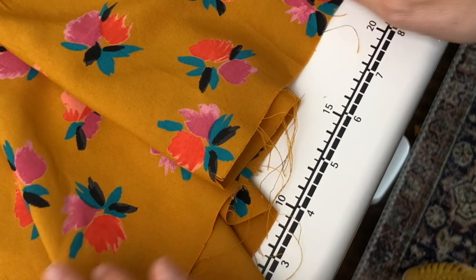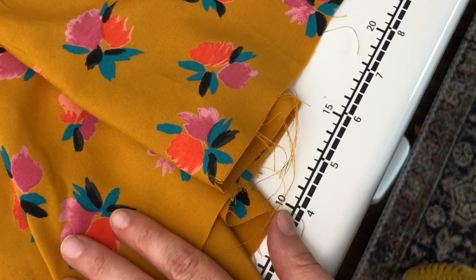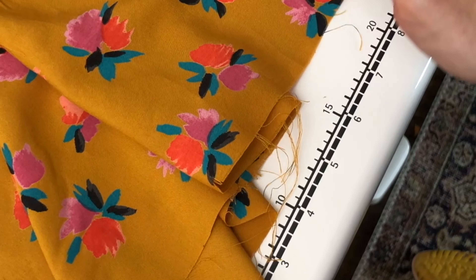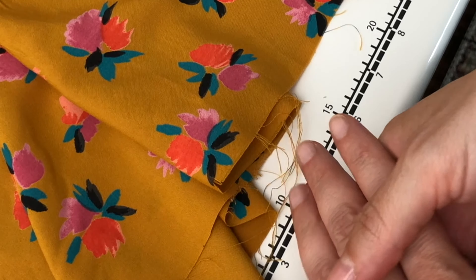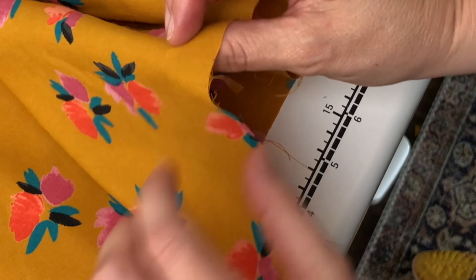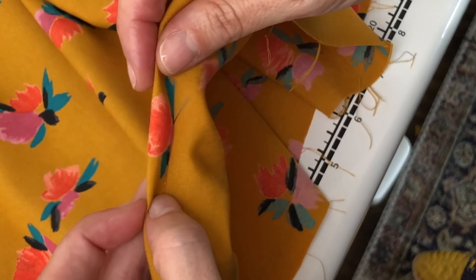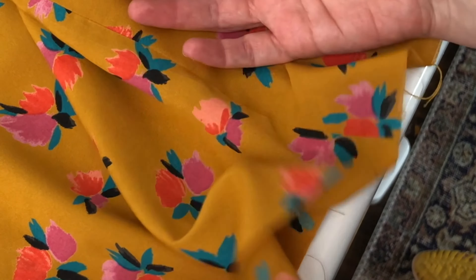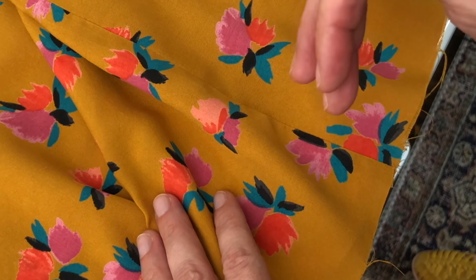We are on our final step of the Marcel dress. All we have left to do is to hem your dress or your tank top. My favorite way to do it is to use a quarter of an inch stitch guideline that will be used to press up a quarter of an inch and then turn again. You can also use a roll hemming foot for this.